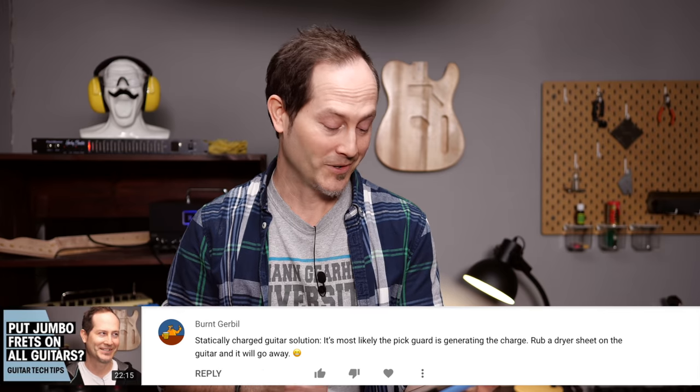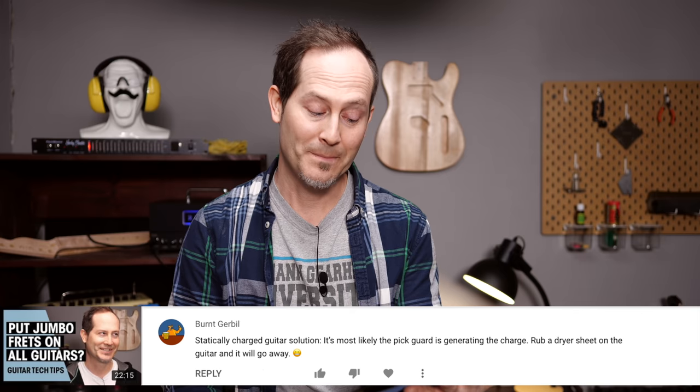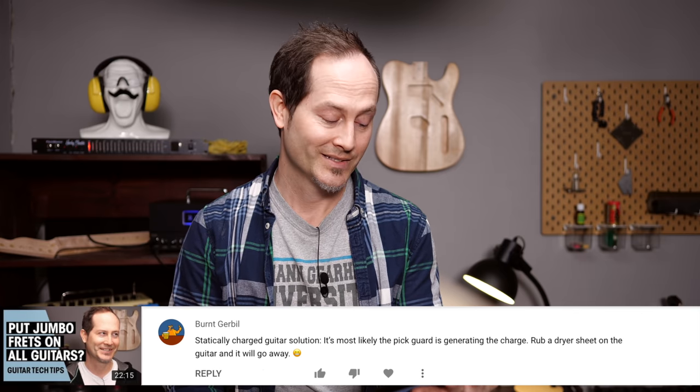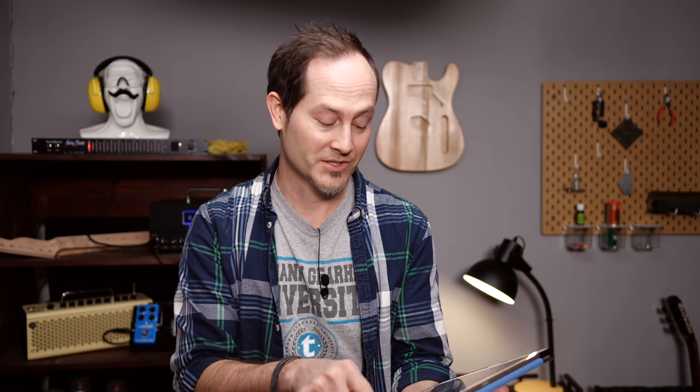You guys reacted, which is awesome. First of all, Bernd Gerbil wrote: 'Statically charged guitar solution — it's most likely the pickguard is generating the charge. Rub a dryer sheet on the guitar and it will go away.' Which is something you guys should definitely try out in case you have something like that going on with your guitar.